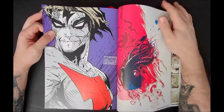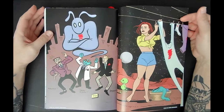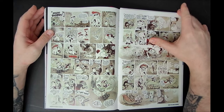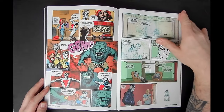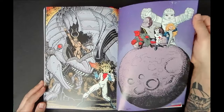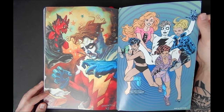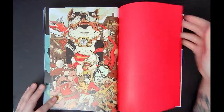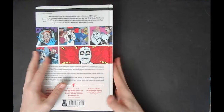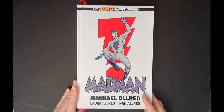We've got a Fabio Moon and Gabriel Bá pinup, Gilbert Hernandez, Jaime Hernandez, Dave Cooper, Michael Cho, Noly Paul, Paul Pope, Eric Powell, Frank Quitely, Art Adams, Rafael Albuquerque, Brian Bolland, Dan Brereton, John Burn, Frank Cho, Aaron Conley — fantastic book. This isn't the last time you'll be seeing Mad Man on the channel; I want to spend more time going through specific issues.